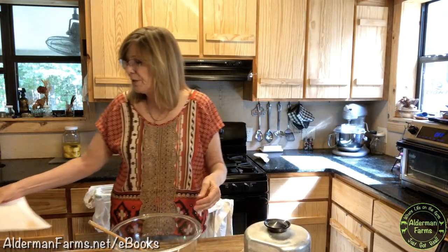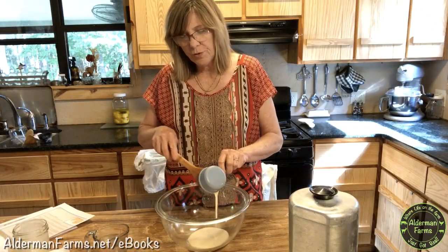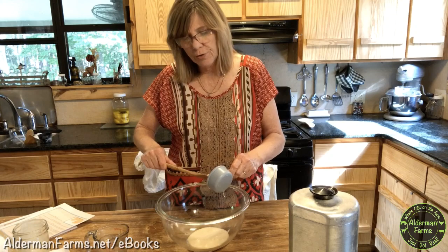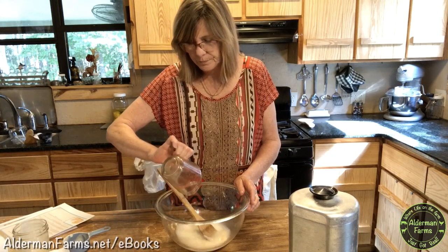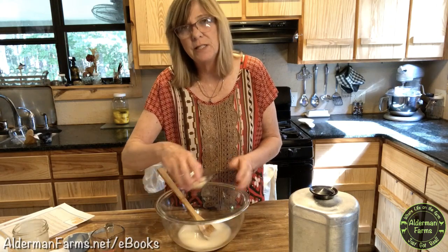I'm going to be making one loaf of sourdough bread. It's found on page 12 of the eBook. First, we're going to get started with a half a cup of sourdough starter. This starter has been fed about 12 hours ago, and I like to use a hungry starter when I start making my bread. Then next, we're going to put three-fourths cup of warm water, and for video purposes, I'm also going to be using yeast in this recipe.